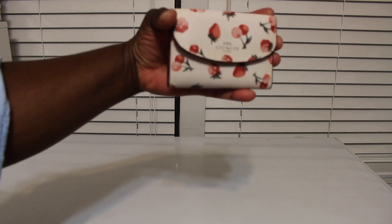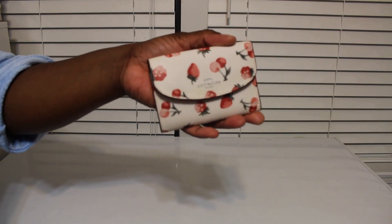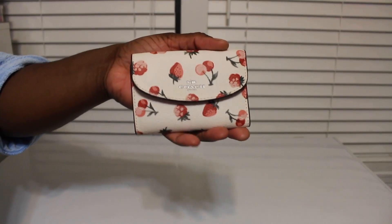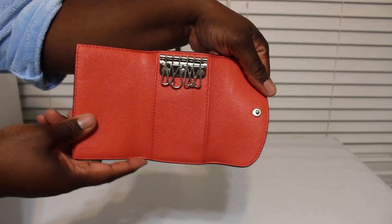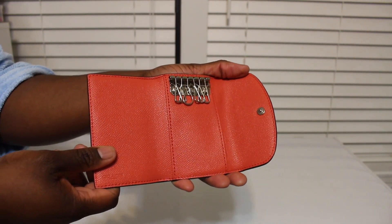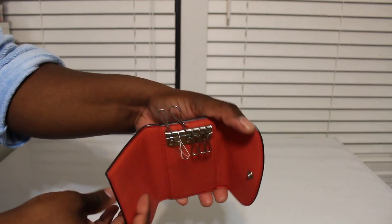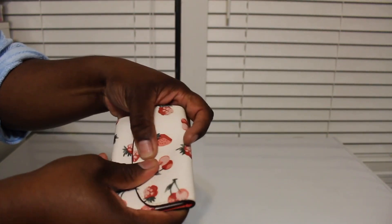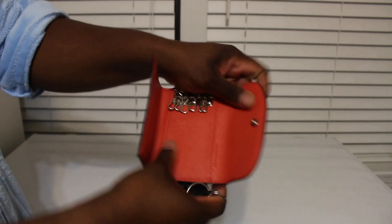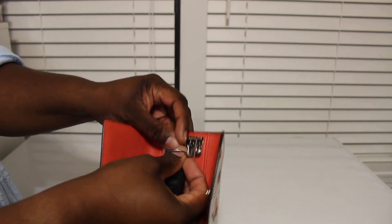Hey y'all. Okay, this is a little pouch that I got off of Makari, and this is my Coach — it's like a key holder or key pouch, I don't know what it's called. Anyway, you can put your little keys and stuff on here and then close it up. I got this off of Makari for $24 and I bought it like last month sometime.